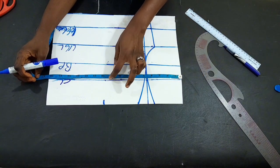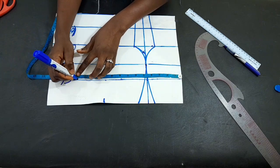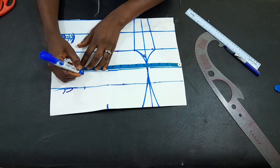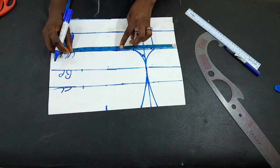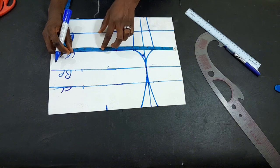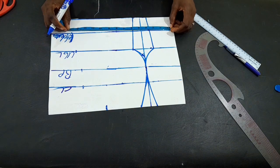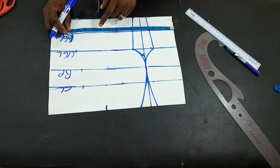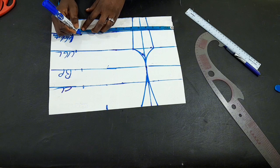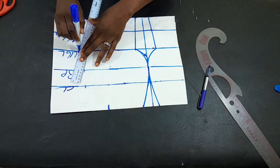We proceed to the chest line where we input our bust circumference. The bust we are working with is 36 divided by 4, giving nine. I added three extra inches for sewing allowance, marking 12 inches there. The same measurement on the chest line extends to the bust point. For the under-bust circumference, we have 31 inches divided by 4, giving 7.75, plus three inches allowance. The waist measurement is also 31 inches divided by 4, plus the sewing allowance. I'll connect all the points.